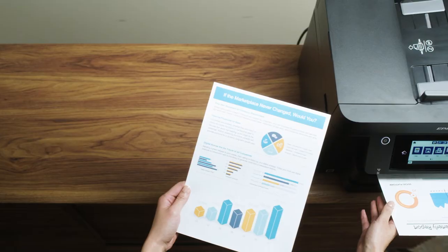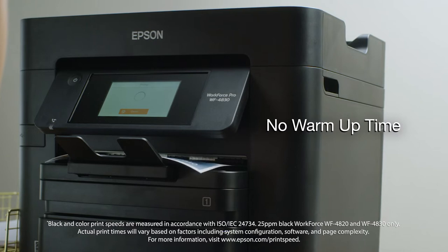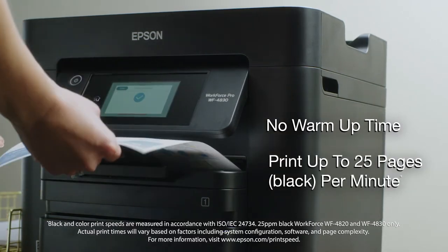Save time and improve productivity with Epson's Precision Core heat-free technology. No warm-up time, and ISO print speeds up to 25 pages per minute means your prints are ready fast.